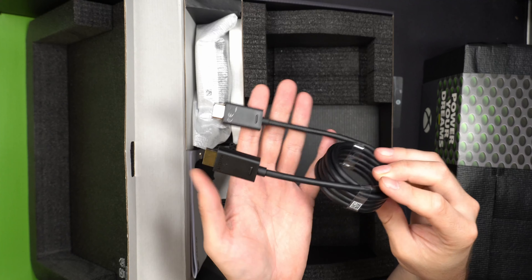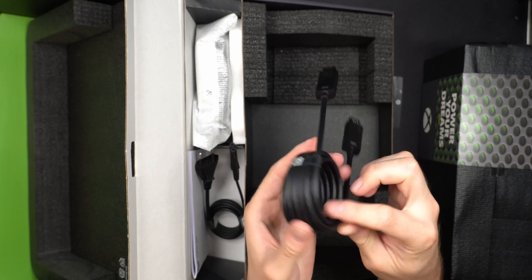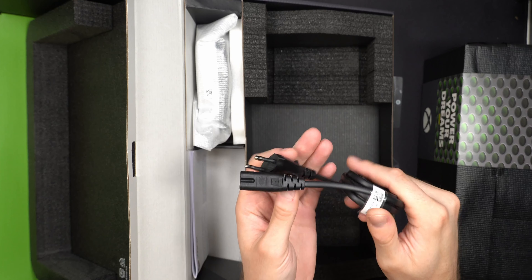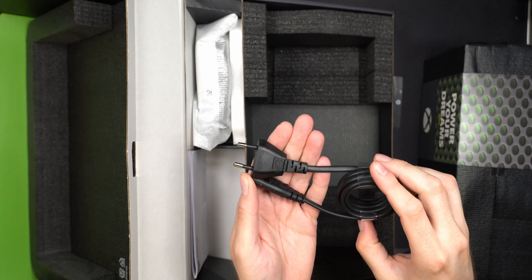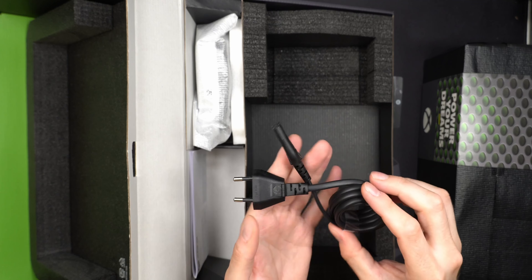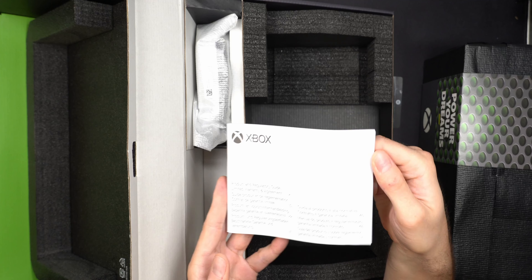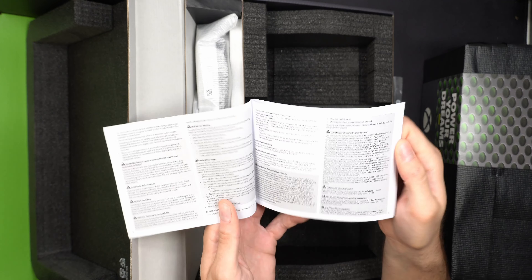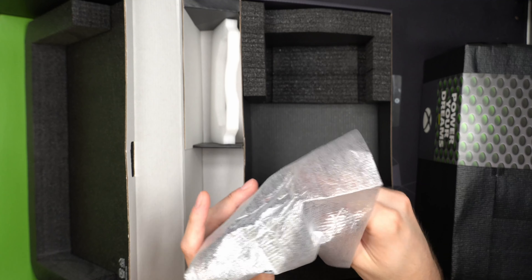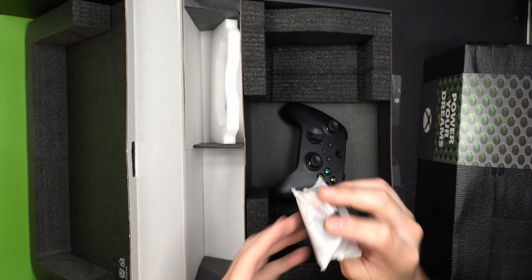The Xbox Series X is square on one end and rectangular on the other, so you can stand it upright or lay it down. It's very heavy and dense though. Setting the console aside, we also have a quick-start guide showing where to connect everything — Ethernet is always nice, and I suspect it has Wi-Fi 5. There's also info on pairing the controller. The controller uses AA batteries, but you can buy a charging pack with a USB-C cable to use a lithium-ion battery instead.